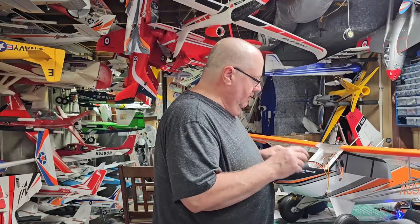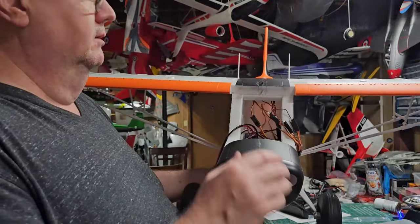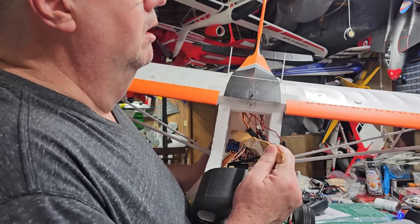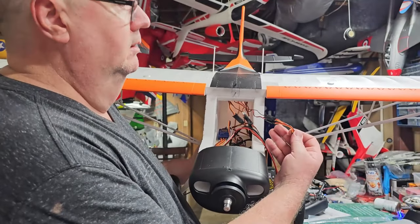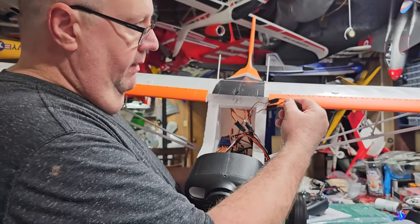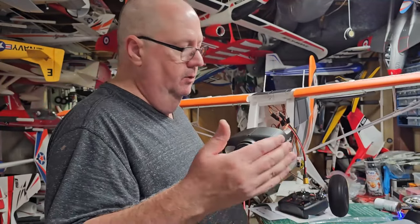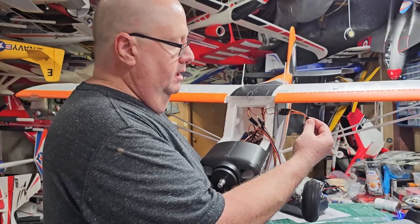On the vector system - hopefully you can see this - on the left side of the vector is a small Y with the yellow side up. You need to go back there and pull that Y out. It's just hooked in there to secure it because that port doesn't do anything on the vector. That's just an S-bus port for a different type of system, but you don't need to worry about that. Just pull that Y out.